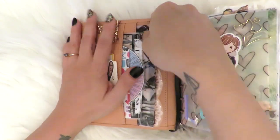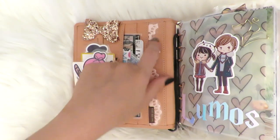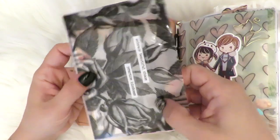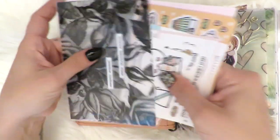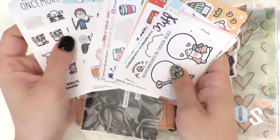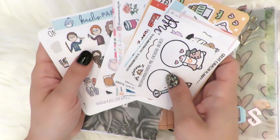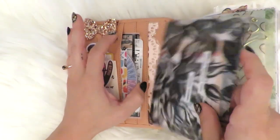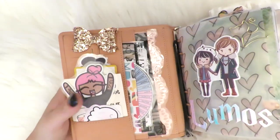I have this doily print paper back here — as does everyone else and their mother — just as a decorative background. And then this one is a sticker pouch I made out of vellum with some text stickers on it. Inside are some studying ones from Once More With Love, some Toffee Bananas, some Kaylee's Papery — which I think is now called something else. I actually recently made another pouch that I will put in my other planner.